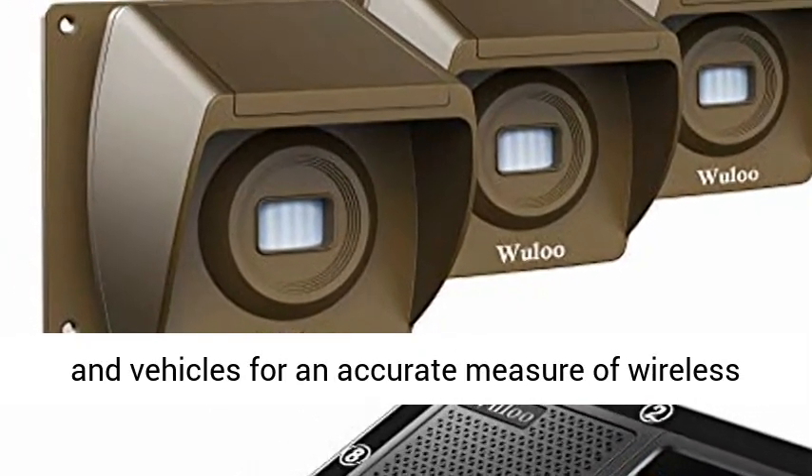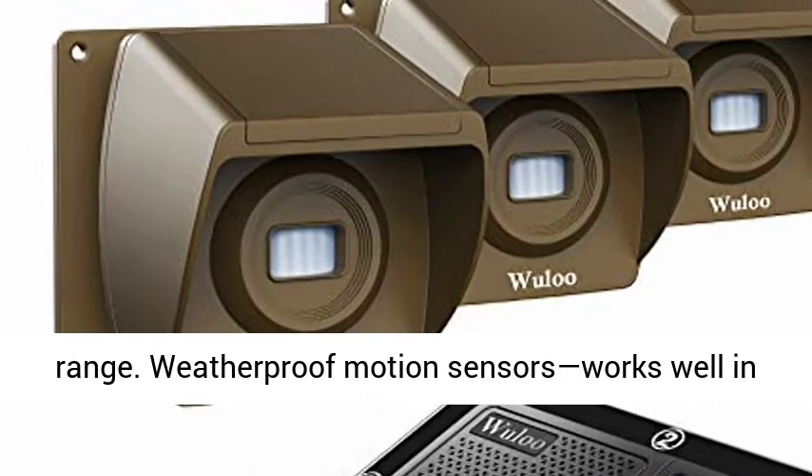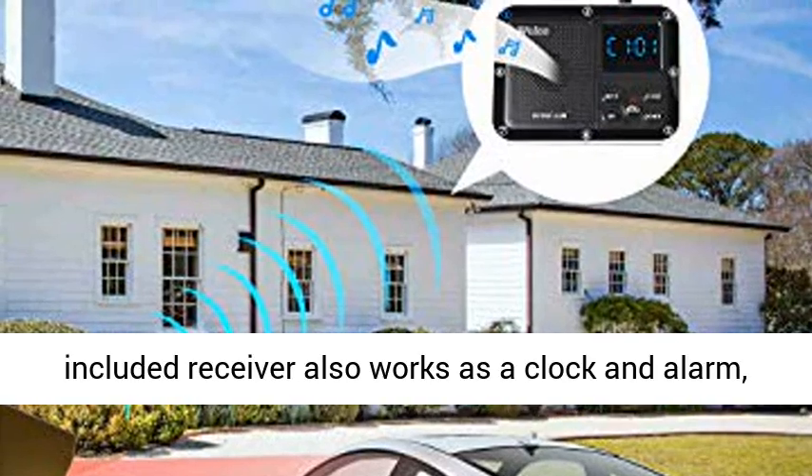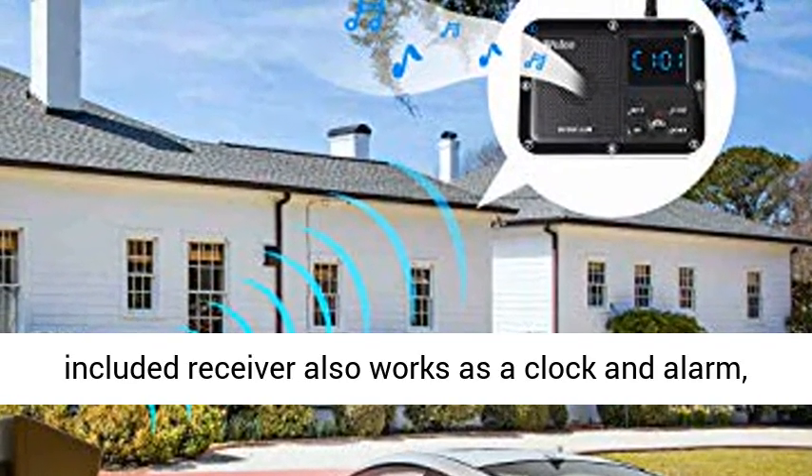Tested in real world settings with trees, buildings, walls, and vehicles for an accurate measure of wireless range. Weatherproof motion sensors work well in rain or snow.